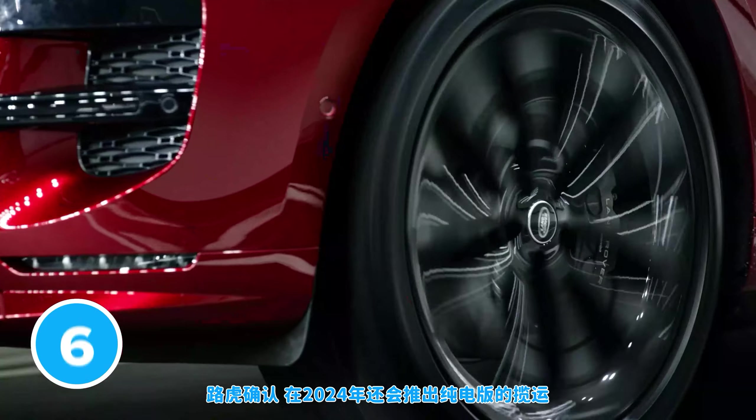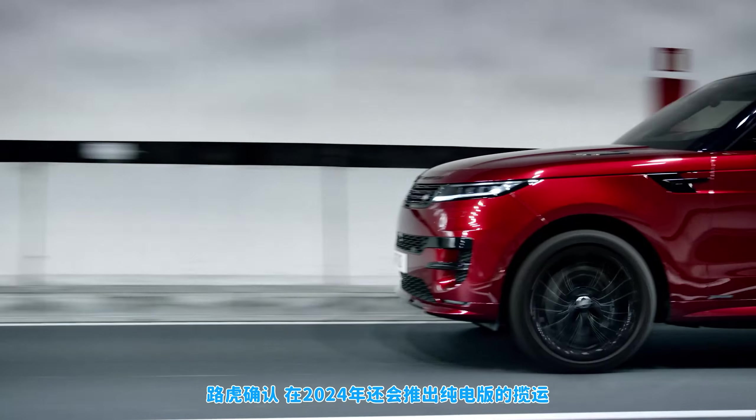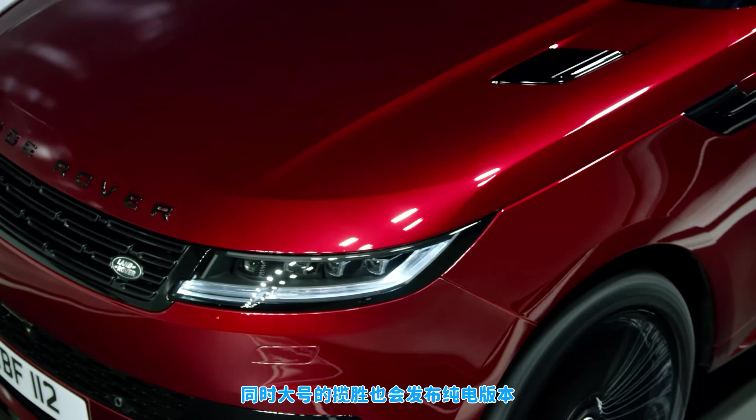Land Rover has confirmed that you'll soon be able to buy a pure electric version of the new Range Rover Sport. This new car is set to arrive in 2024, about the same time as a new electric version of the latest large Range Rover.